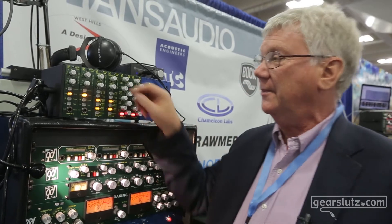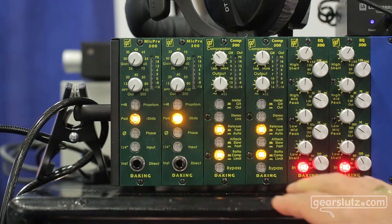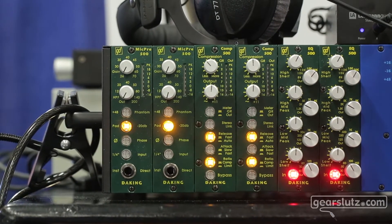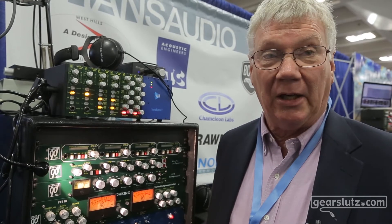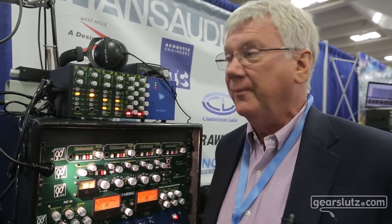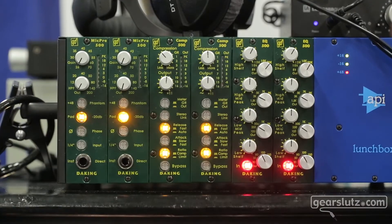But it also has a 0 to 200 Hz high-pass filter that's switchable, and this is really good for people doing home recording, because in the days of big recording studios where you had big monitors and good isolation, and you were probably recording at 30 IPS, which didn't go below 40 cycles, you were protected.